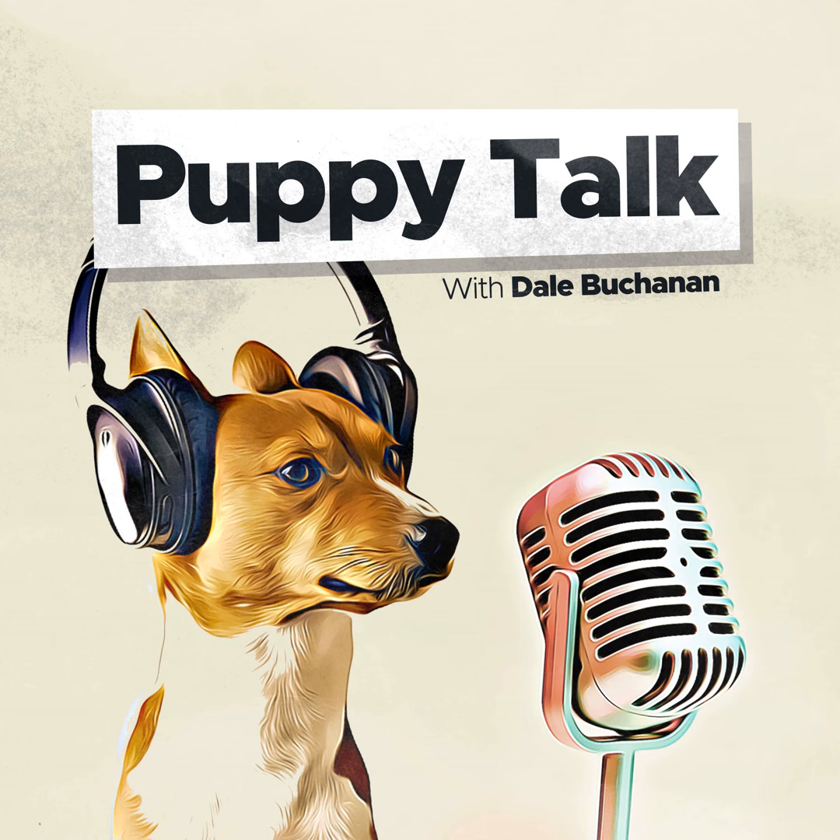I hope you enjoyed this episode. Be sure to watch the video that I posted on TikTok. If you have any questions, you can email me through the website, puppytalkpodcast.com. You can also find a link to donate to the podcast and even schedule a 30-minute consultation with me through the link on puppytalkpodcast.com — that's Buy Me a Coffee. Have a great day.